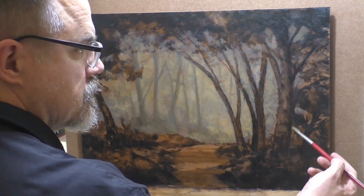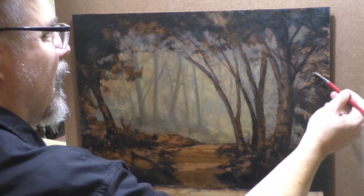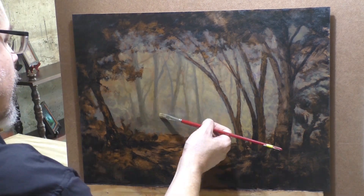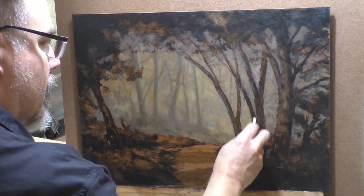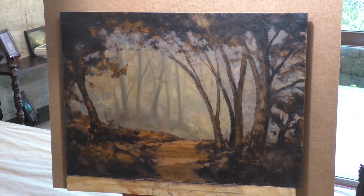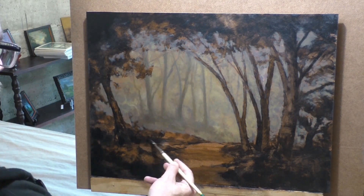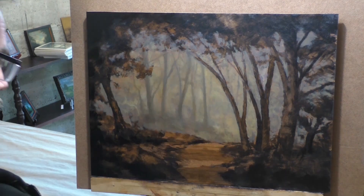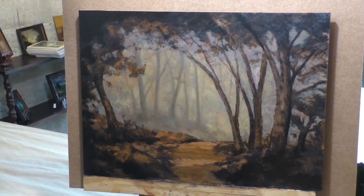I started laying in some trees with kind of a purple-gray umber kind of thing. And then around them I put in kind of an ochre-y white, also with quite a lot of gray. That's working pretty good. When you see a big shift in the palette, you know it's a new day — and I think I have many days into this actually. In conjunction with this I've been pulling the studio together all the way.